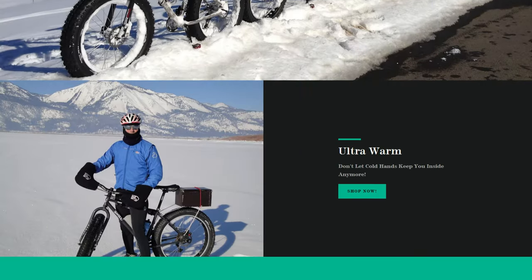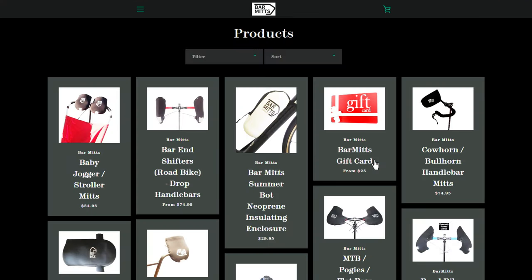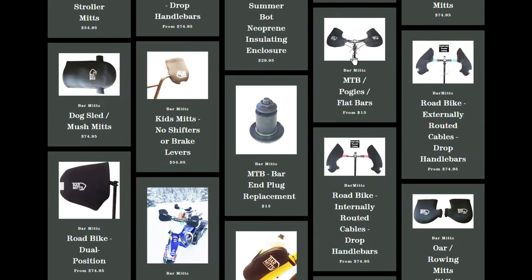There's also an extreme version that comes with a fleece lining, cuffs and zipper ventilation, but I've never used one so I can't speak to the quality or durability on that. It's also important to note I have the internally routed cable option, but they have versions for externally routed cables as well as aero bars and straight bars.